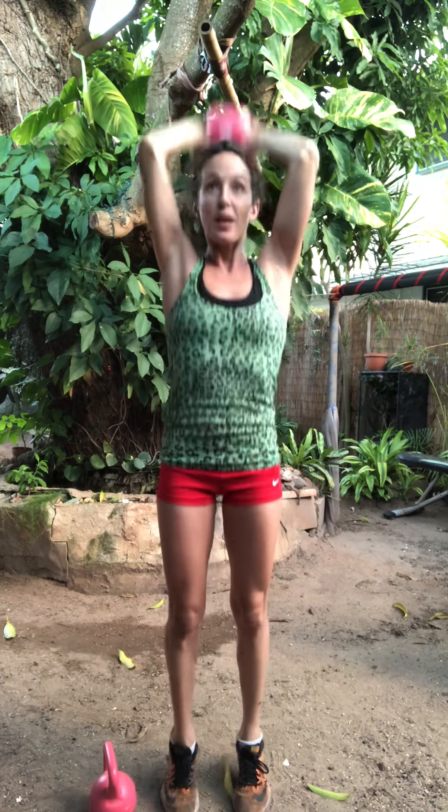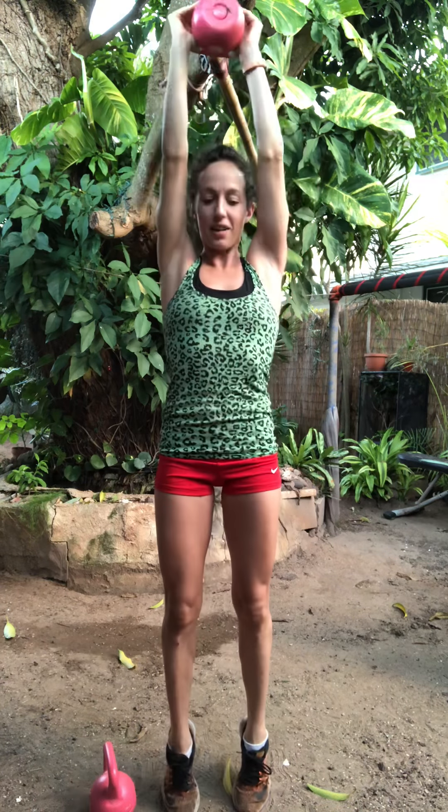Press it up and down for ten. Nine, squeeze those triceps. Eight, keep the core braced. Seven, six, all the way. Five, four, three, two, and one.